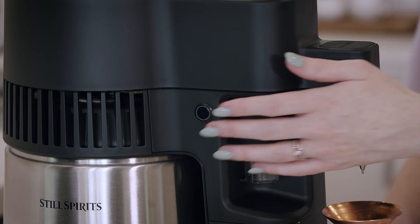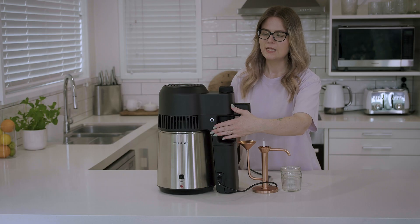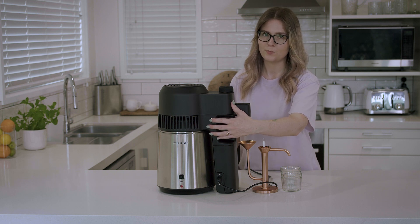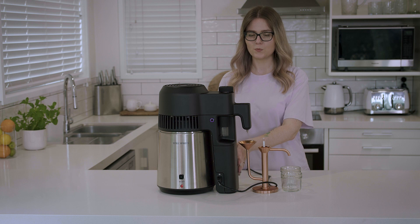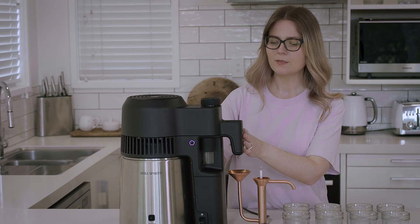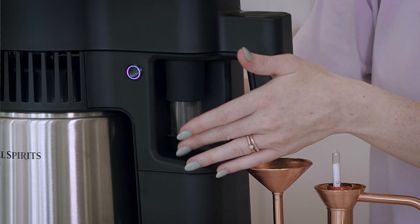Now that we're all set up, we're going to switch the unit on using the mode selector button. Press it once and it'll go into standby mode, which will appear white. Then press and hold for pot still mode, which will flash purple. You'll hear two beeps and then the fan and pump will start, indicating the unit is working. Once it reaches temperature, we'll start to see our four shots collect in the automatic four shots vial.